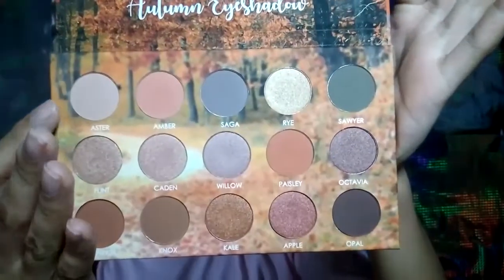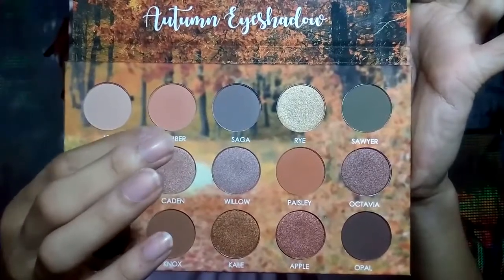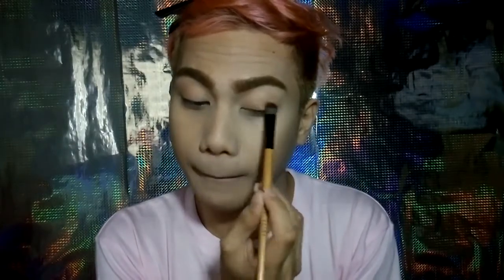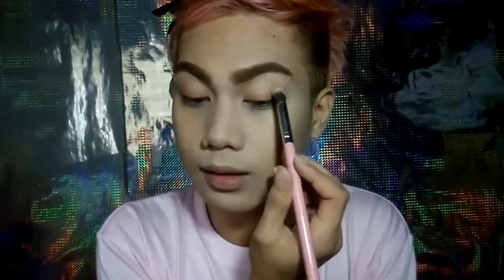So this is the first time that I'll be using this detailed eyeshadow palette. To set my eyes I'll be using the shade Aster. Using this kind of light orange, I'll be using the shade Ember and I will apply it all over my crease and also on my eyelids. And also don't forget to blend it using a clean blending brush.